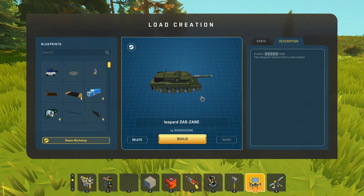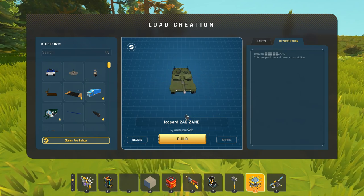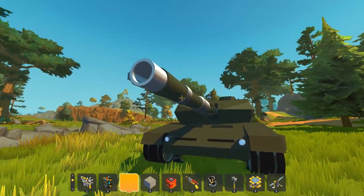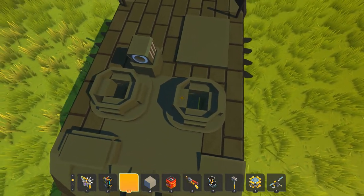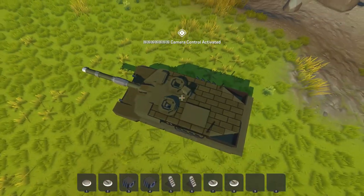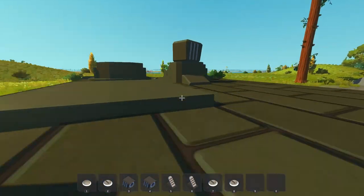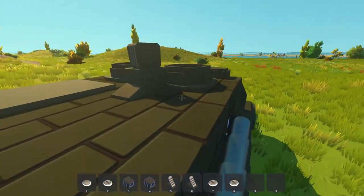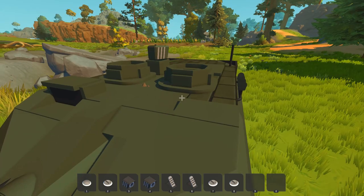Next up we're going to be checking out a Leopard 2A6 created by Zane. This looks like a really epic tank that is loaded full of detail — look at that cannon. Where is the entrance? There's a seat — we're in now. There's a little thing on the top that's like a little viewing camera, and it's following my mouse's movement right now. That is so cool. There's like a lens on the front of it — that's so interesting.